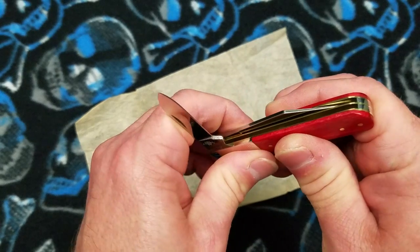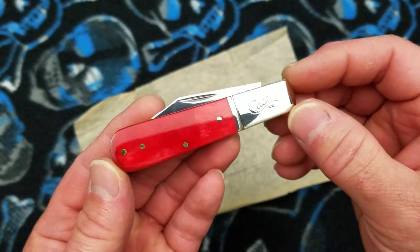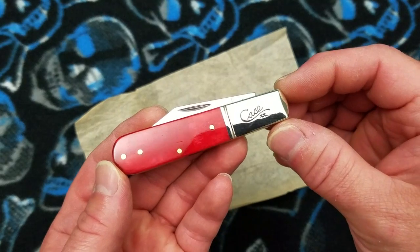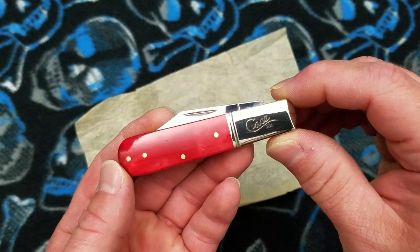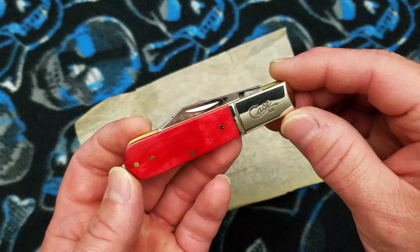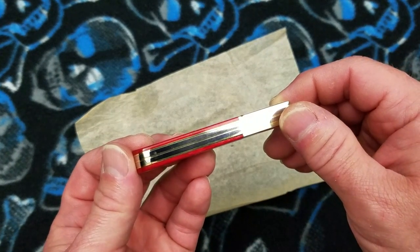I honestly didn't really research this too much and traditional knives are not my area of expertise at all. This knife is not even for my collection — I bought it as a gift for somebody that helped me out when I was out of work, just to say thank you. I picked up this knife right here and I think he will be very happy with it.